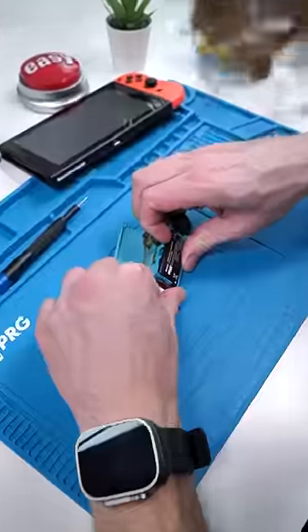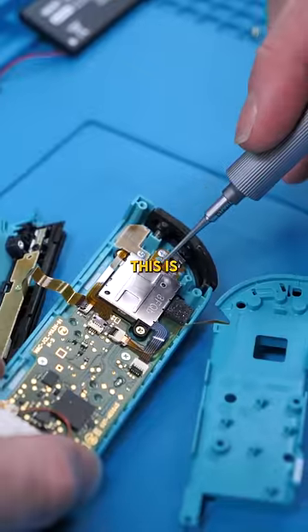Unscrew, open it up, we'll remove the battery and this blue bracket, and this is our L button.